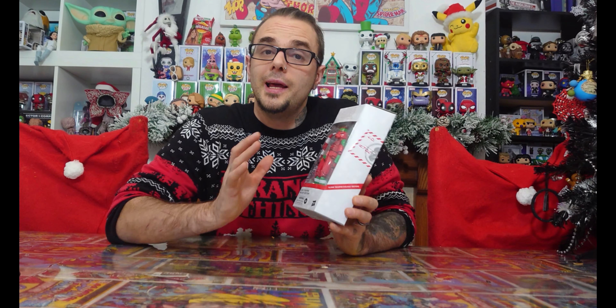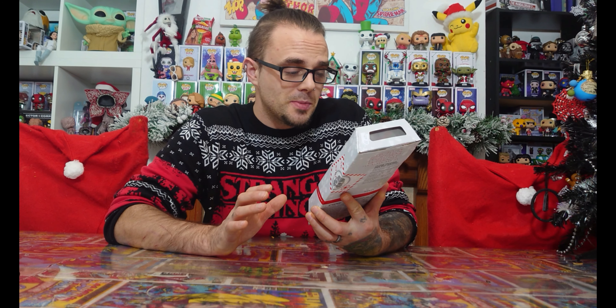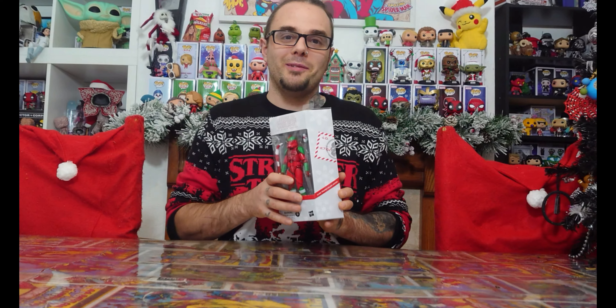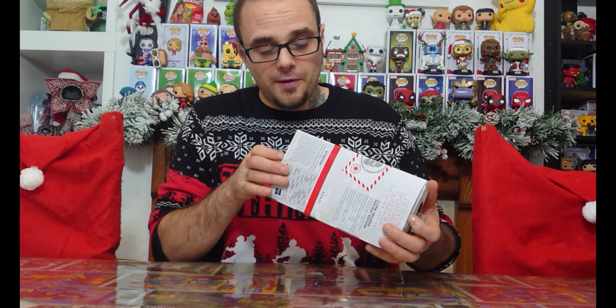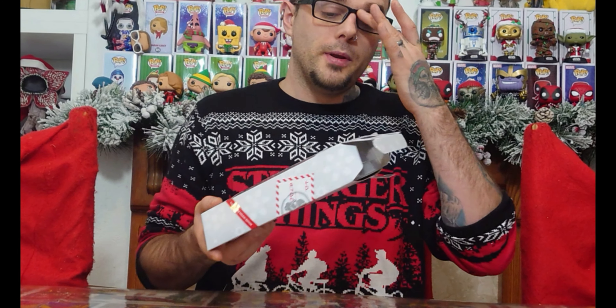Looking at the box, it looks really awesome. You get a Porg in there and some kind of weapon as well. I can't wait to open him. Let's just get in there and have a look. The awesome thing about the Black Series is you can open them and there's no damage to the box whatsoever. Just lift the top flap or the bottom flap — up to you. You can put them back in the box. It's similar to Pops, but you can damage the corners with Pops when you open them.